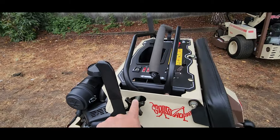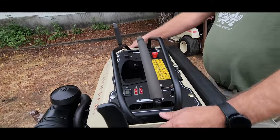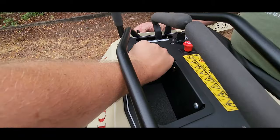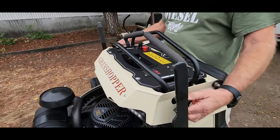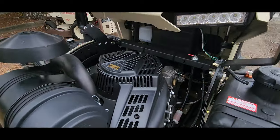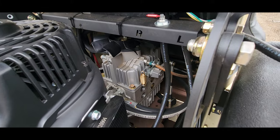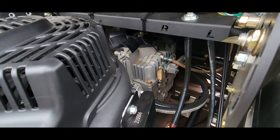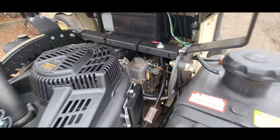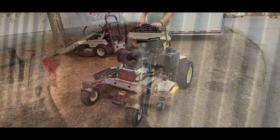The balance bar is adjustable, and there's a USB port hidden in here, which is great. The transmission is the same as they're running in the 725, the big diesel — on this much smaller machine.